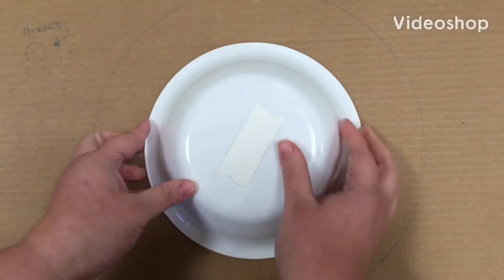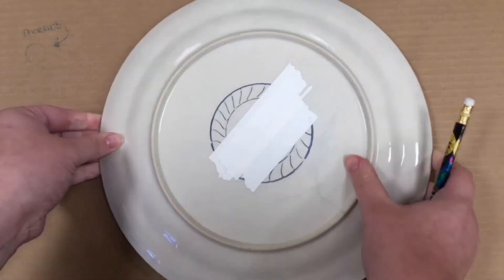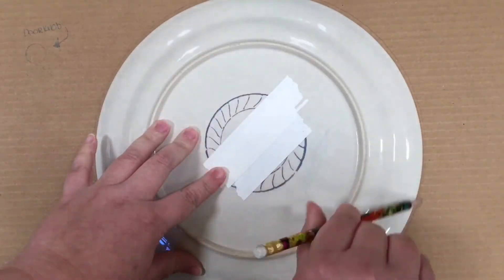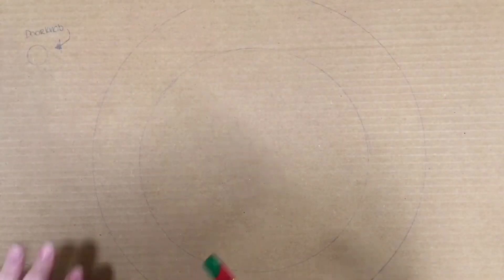First, I'm going to trace this small bowl — this is going to be our door. Next, I'll be tracing this large plate. This is going to act as the backing for our foliage. I also drew that little doorknob off to the side.